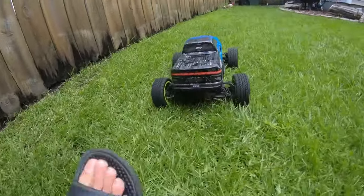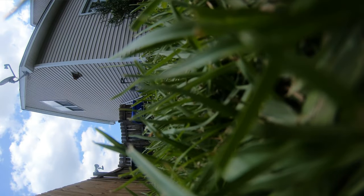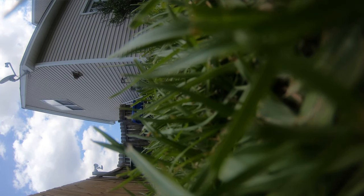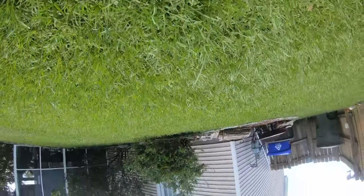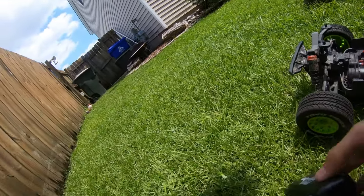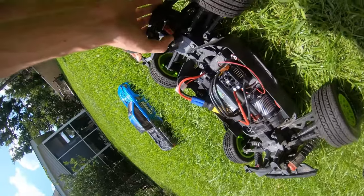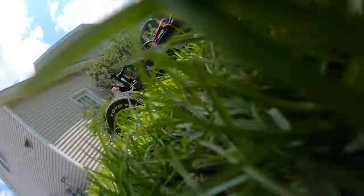Oh no, what happened? That doesn't sound good. Uh oh, looks like we have a problem. Honestly, I think the motor's fried. Wow, that's crazy.